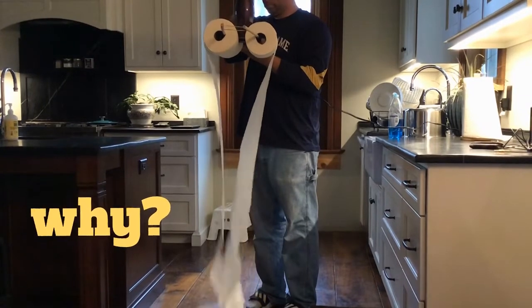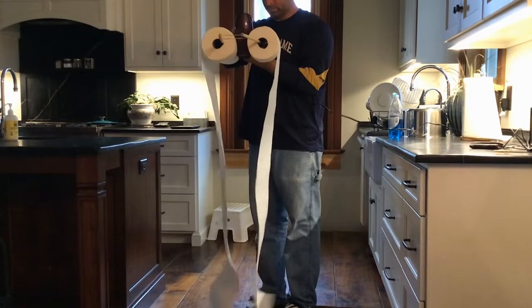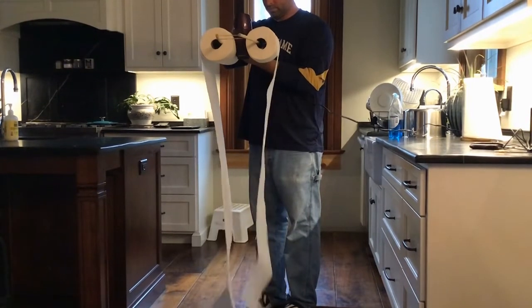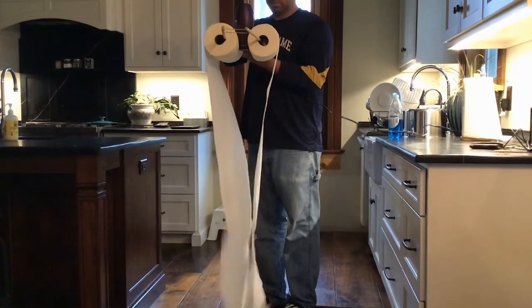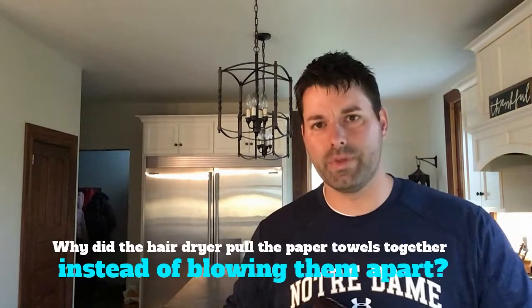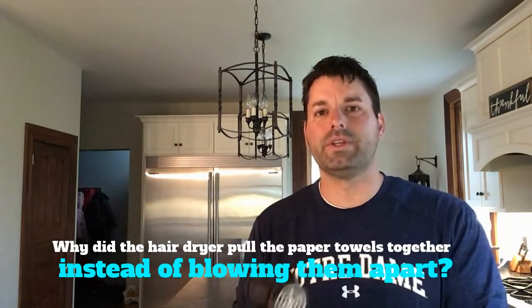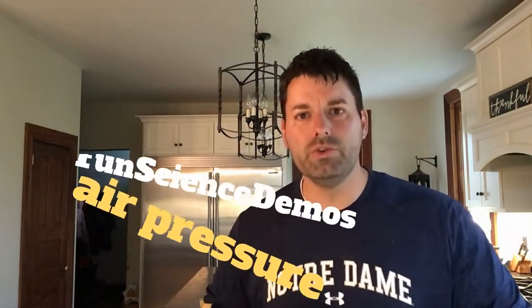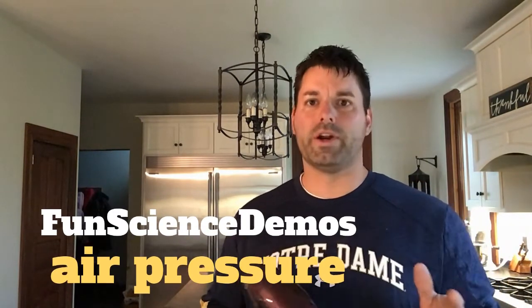Now the question is why? That's your scavenger hunt for the day. Why did the hair dryer actually pull the paper towels together instead of blowing them apart? You might want to start by checking out our YouTube channel Fun Science Demos and check out some of our videos that deal with air pressure.